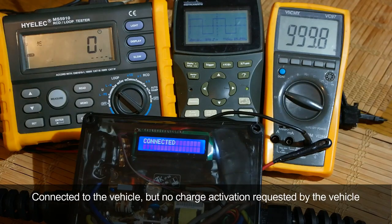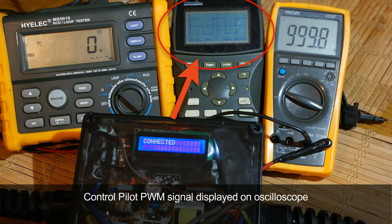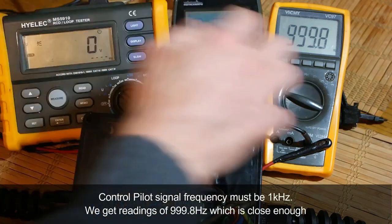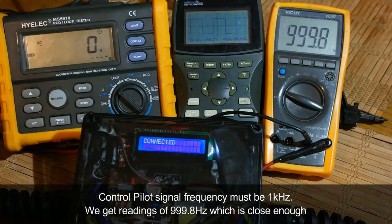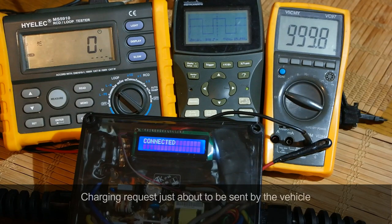This is the state of the charger connected to the vehicle but with no charge activation requested by the vehicle. There are a couple of multimeters and an oscilloscope connected to demonstrate how everything works. The control pilot signal frequency must be 1 kHz — we see a reading of 999.8 Hz, which is close enough.